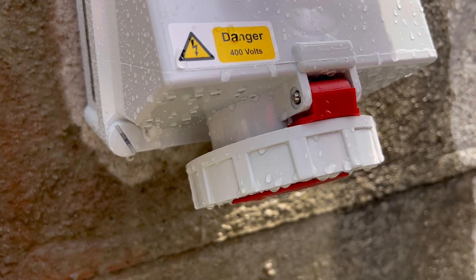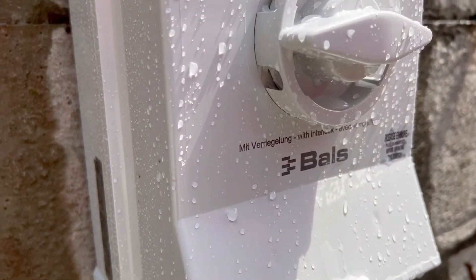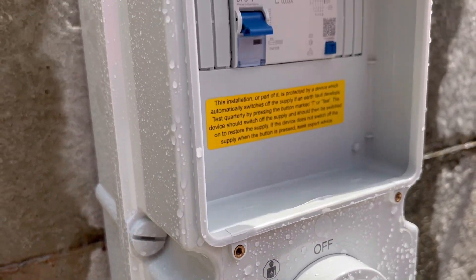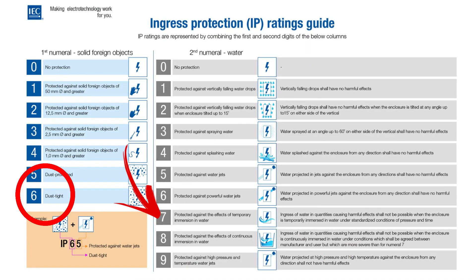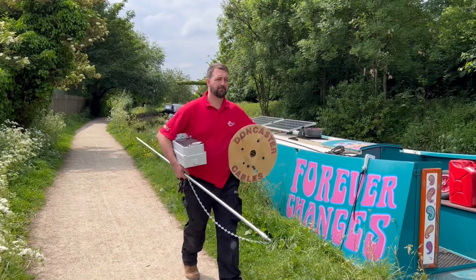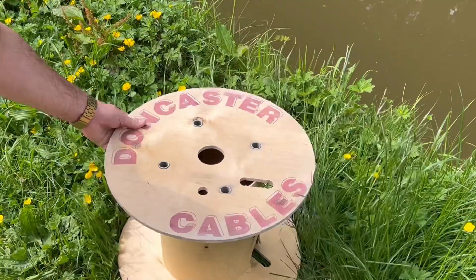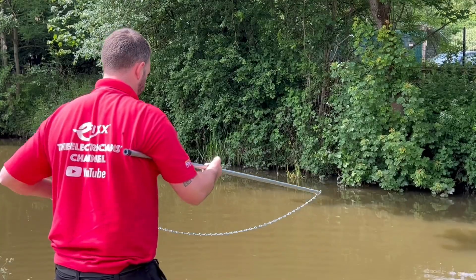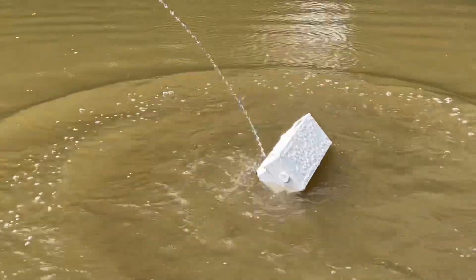We've looked at quite a few industrial socket outlets on the channel. This one stands out as the whole assembly is IP67 rated — that includes the switchgear cover. As a recap, IP67 is fully sealed against dust and water for temporary immersion up to one meter depth, so great for areas that may be subject to temporary flooding. To put this to the test, we sent Rick down to the eFix IP67 test centre.